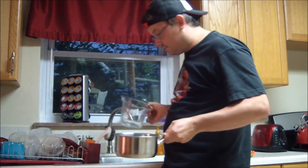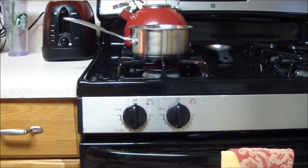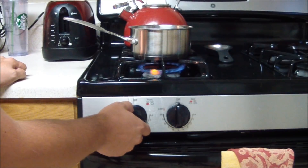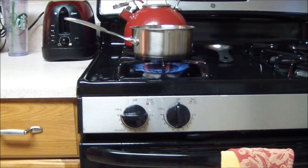Now the next step is we have to bring the water to a violent boil. Put your pan of water on your stove and turn the heat to high — we want to bring it to a violent boil. Now while your pot of water is getting to a boil, you need to do a couple of things to the bag.